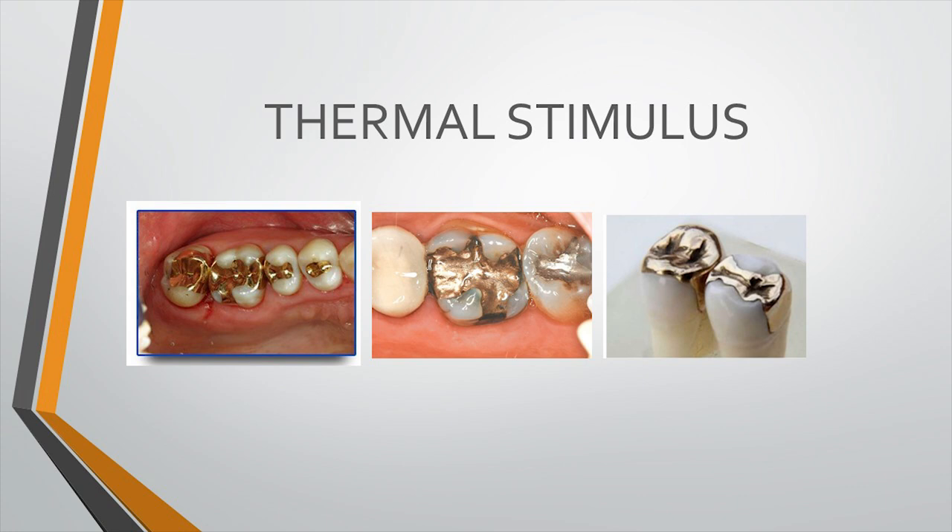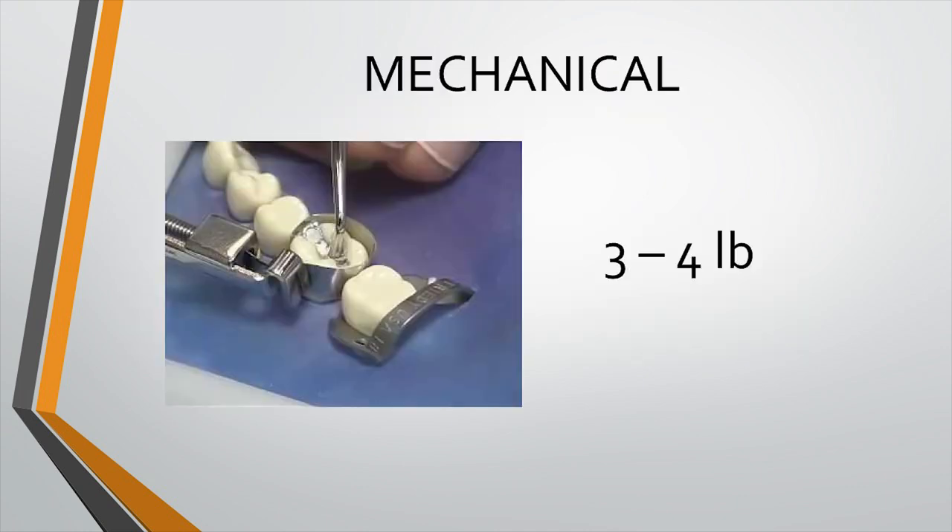Many times we apply heavy force during condensation of restorative material. For example, when condensing amalgam you have to apply three to four pounds of pressure, which is very high. If the dentine thickness in the cavity preparation is insufficient, this force may eventually damage the pulp. This type of irritation is called mechanical irritation.